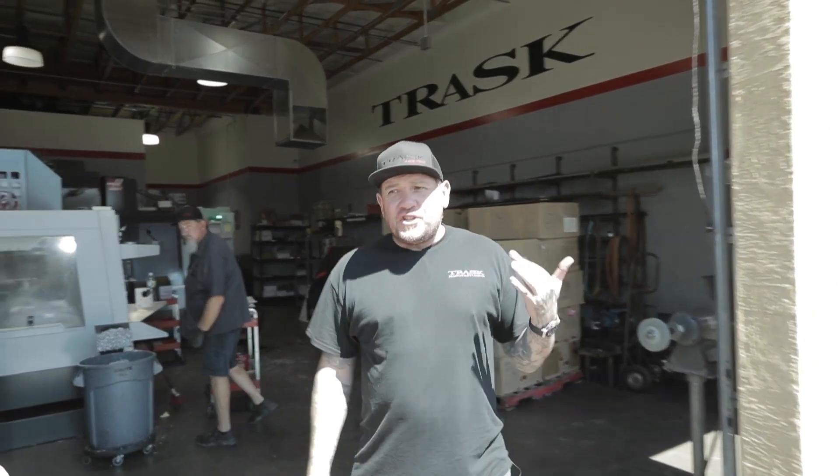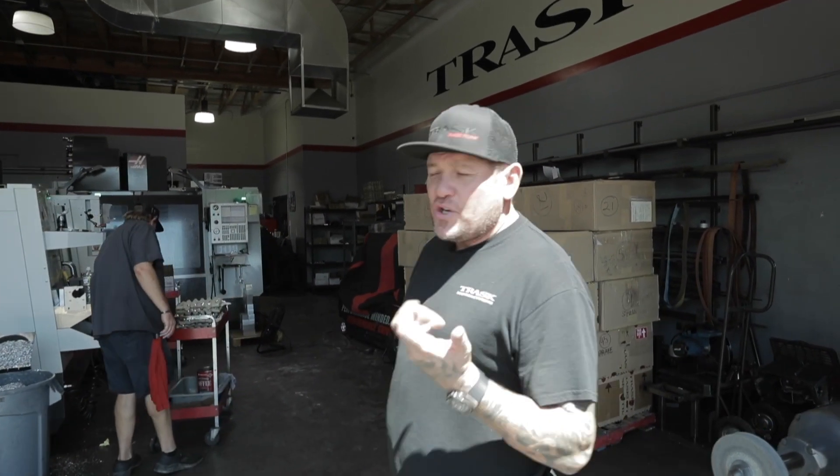This is the start of our machine shop. We make all our parts in-house — all Trask products are made in the USA.